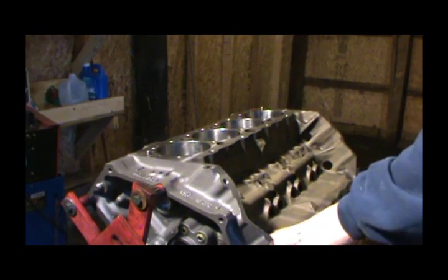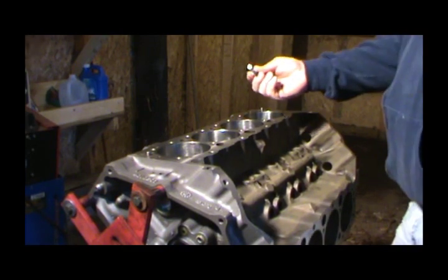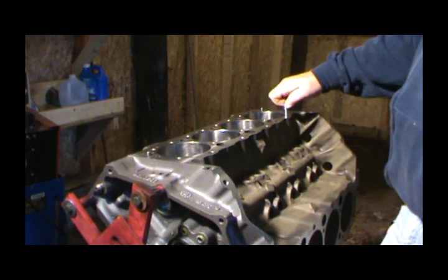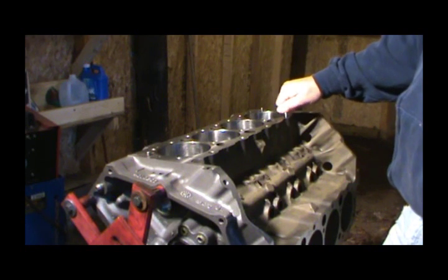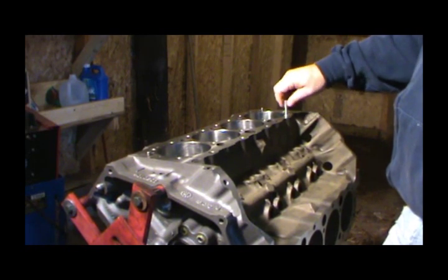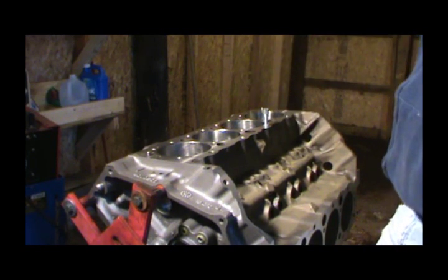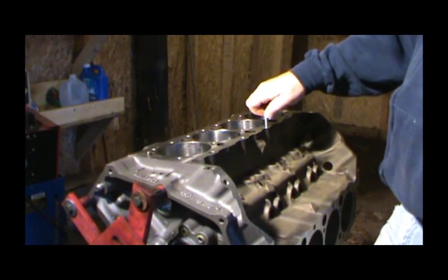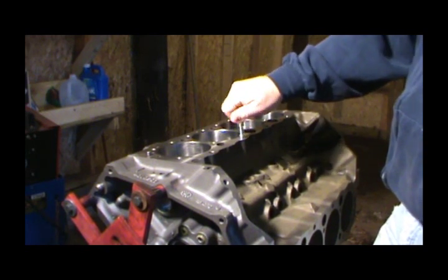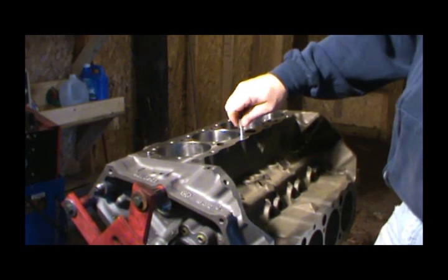Alright, so when you get the engine dry — and I guess I should have done this before I washed it — this is a thread chaser, and this is 7/16ths coarse thread. What you want to do is go down all these head bolt holes and make sure they're clean. I already put the main caps back up on this bank. I'm going to wait to do the next bank until I get this done, just in case I drop some grit. I'm going to try not to get grit in my oil, but I don't want them to flash rust either. You can see this thing is screwing in pretty easy.